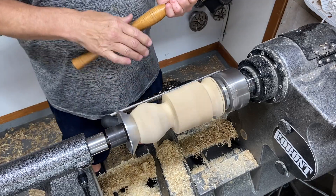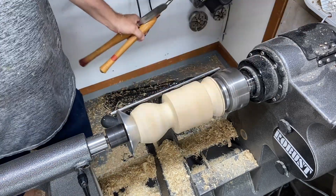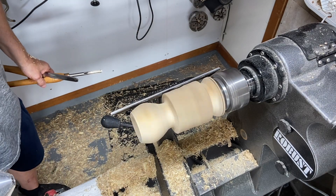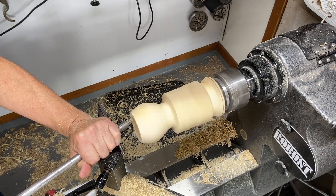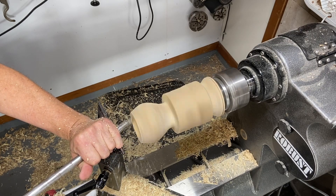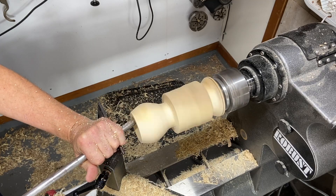We've got to get this top part cleaned up and ready to do the inside of it. Pull the tailstock away and get it right out of the way. This is a homemade hollowing tool — there's another video out that shows how I made it. It works pretty nice, very, very simple.